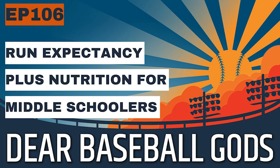Hopefully this explanation of run expectancy was helpful. Check out the show notes for an article that expands on this, written by me just a couple of years ago.